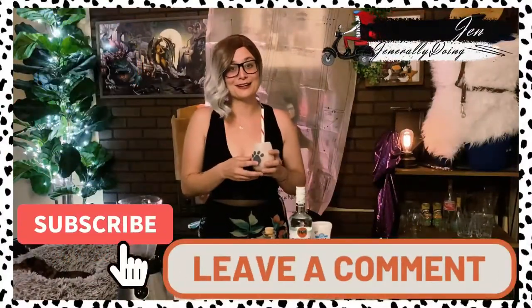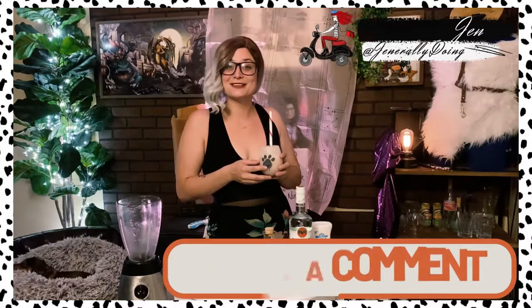And make sure to like, comment, and subscribe to Nontalk Network, and let us know what you'd like to see us mix up next. Cheers, guys.